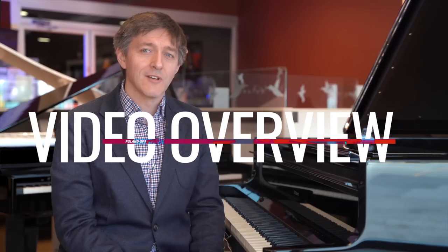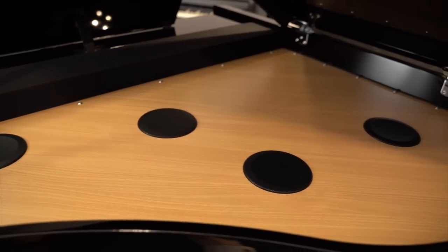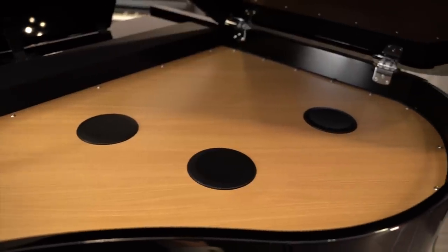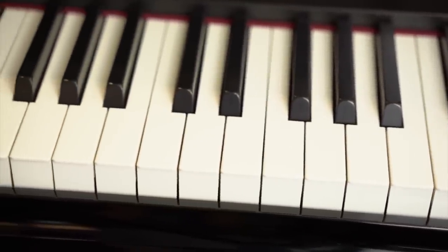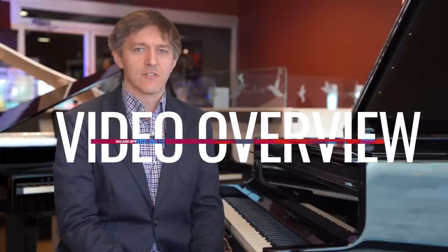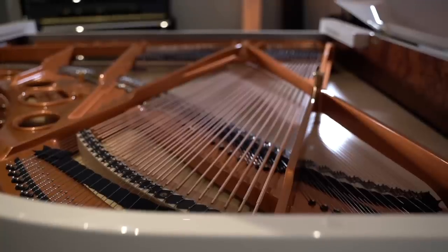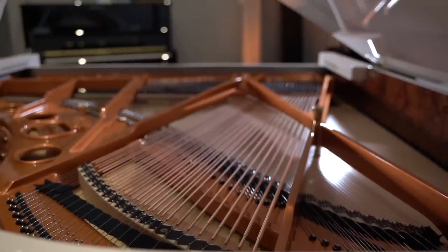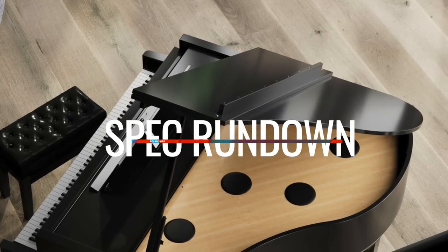The Roland GP9 has been touted as a modern masterpiece of acoustic engineering and digital wizardry, bringing to bear a ground-up rebuild of their modeling tone engine, multi-channel amplifiers, and one of the most accurate key detection systems ever produced. The big question to me is how close this gets to the real thing, and are the other features and advantages enough to make up for the musical compromises, if there are any? So let's get right into the critical specs of this GP9.